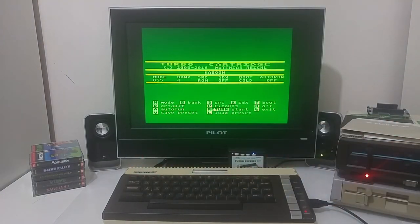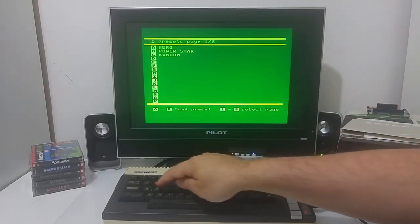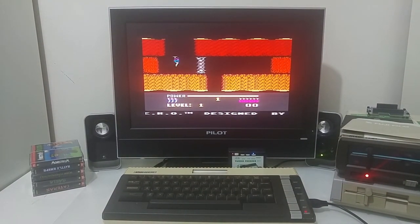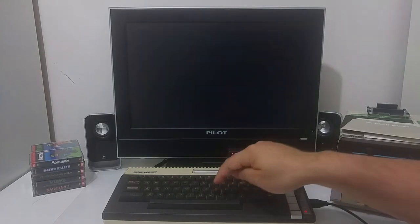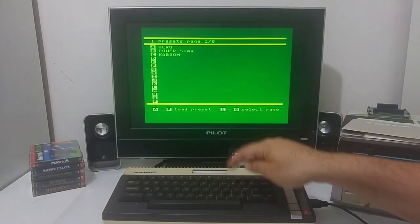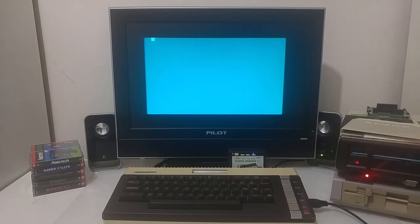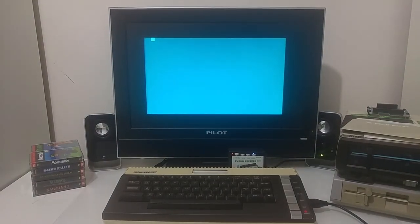To load a cartridge ROM image that has been uploaded into the Turbo Freezer, just load the settings. Go to the first one — Hero — push letter A then Enter and we are playing the Hero game from an emulated cartridge, as if the cartridge was physically inserted in the Atari. To switch games go to the cart emulator with letter K and load another setting — B for PowerStorm — push Enter.